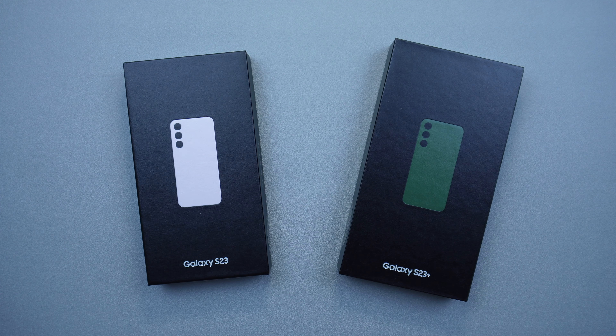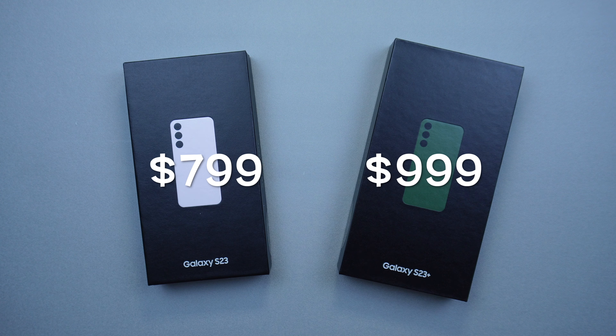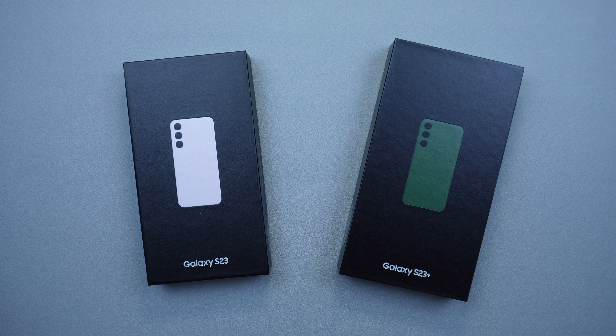Let's go ahead and get the price out of the way. The S23 goes for $799 and it does go up as you add more storage. The S23 Plus goes for $999 and also goes up in price with more storage.